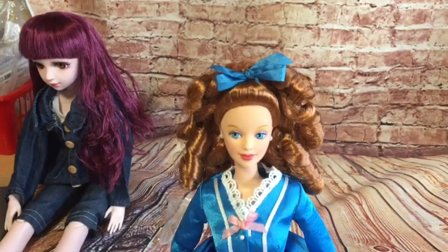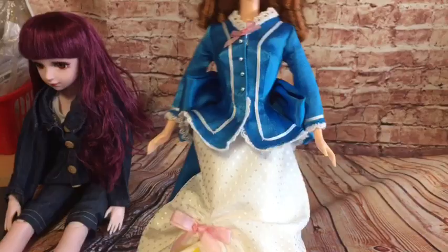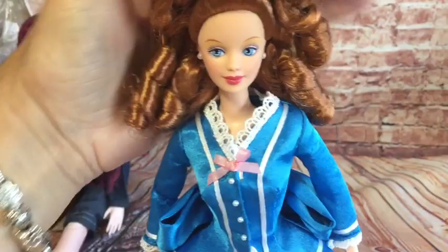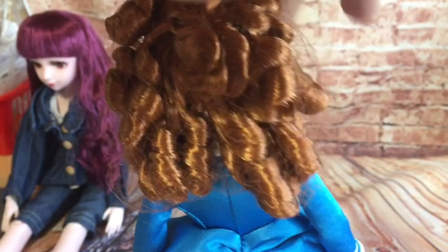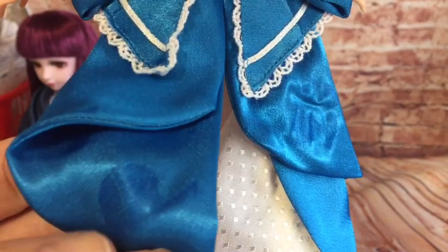She reminds me very much of the Little House on the Prairie style — her clothing does. You know the girl who lived in the shop and was a bit snooty? That's who she reminds me of. I absolutely love her ringlets in her hair, her red ringlets. She has got a bit of box hair there, but that's only to be expected. Her little jacket is trimmed with this lace detail — it's really pretty. She's got a big bow on the back there, absolutely gorgeous. Look at the detail on that bow.